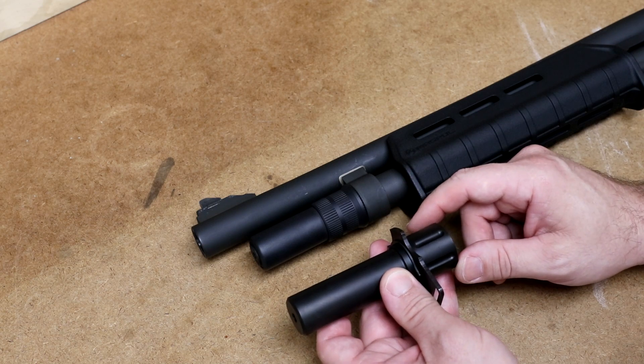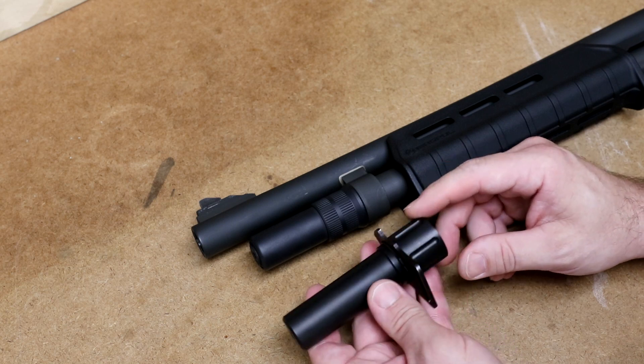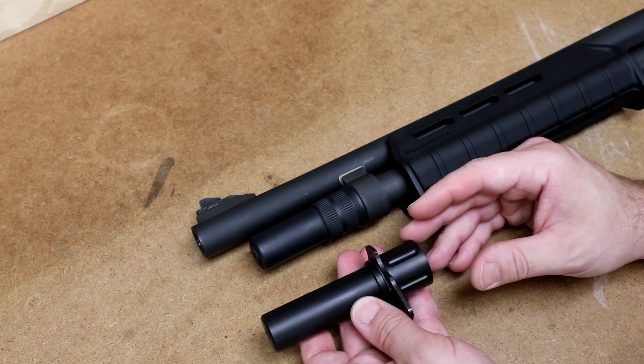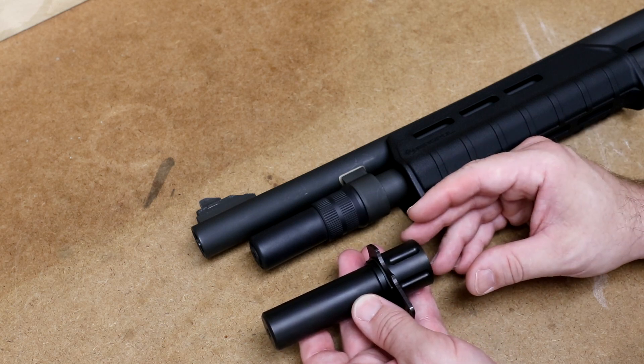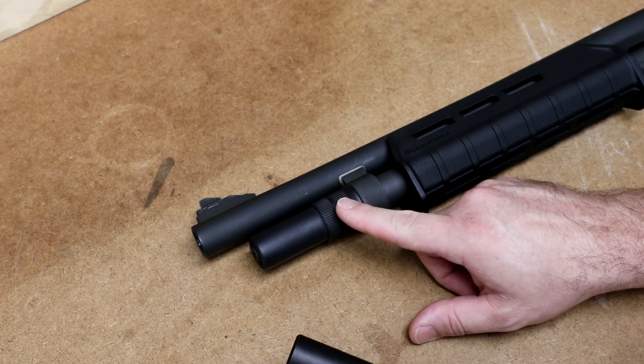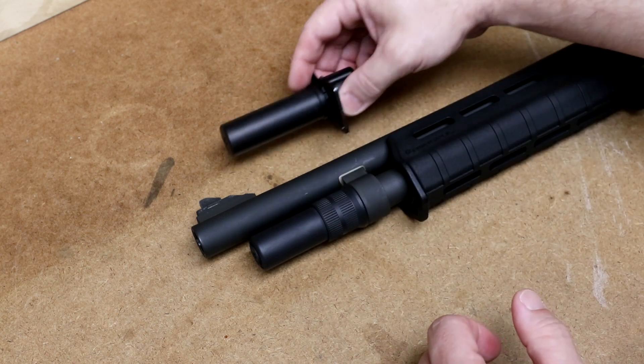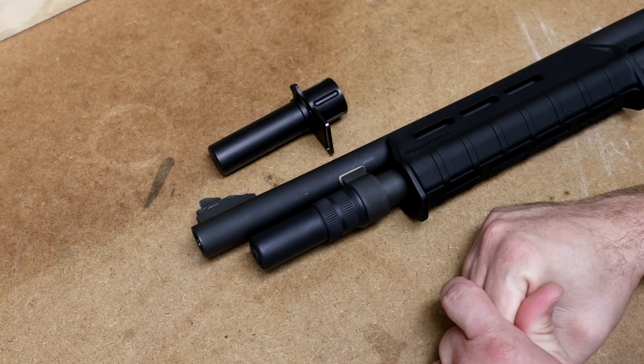Let me know — have you guys ever had any experience with the SJ Hardware magazine extension? Did it work for you? Did you have a hard time keeping it on under recoil? I think I'm going to like the Mossberg one a lot better, even though it gives me one less round. It still looks tactical and matches the shotgun. Let me know if you have any questions in the comment section below, and as always, thanks for watching.